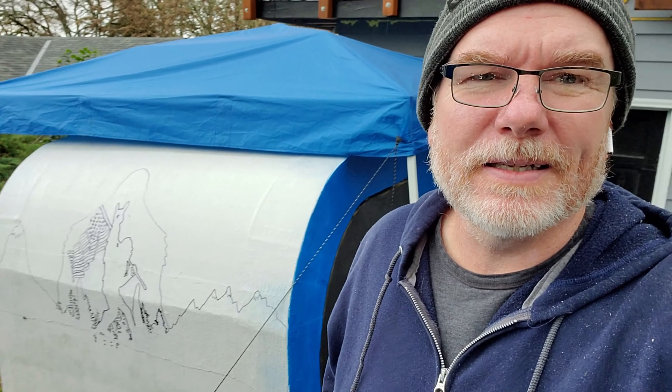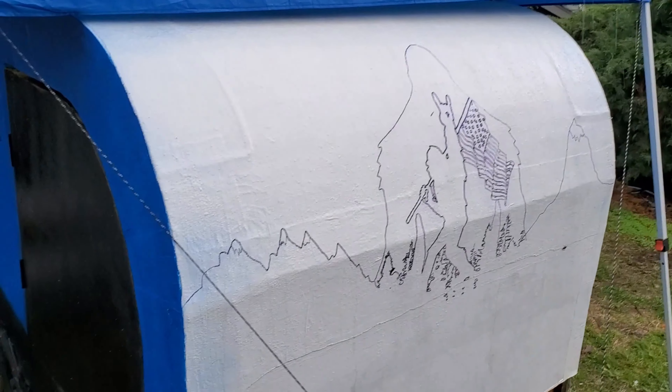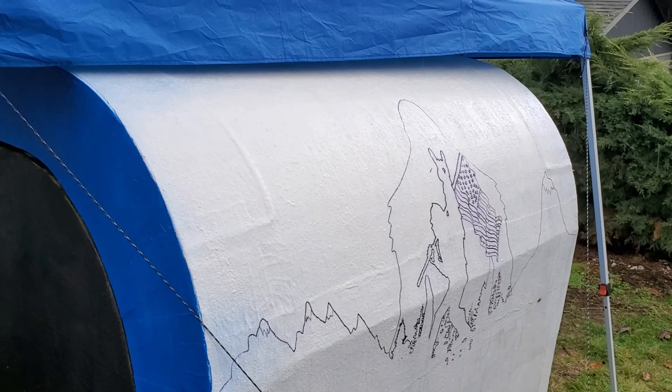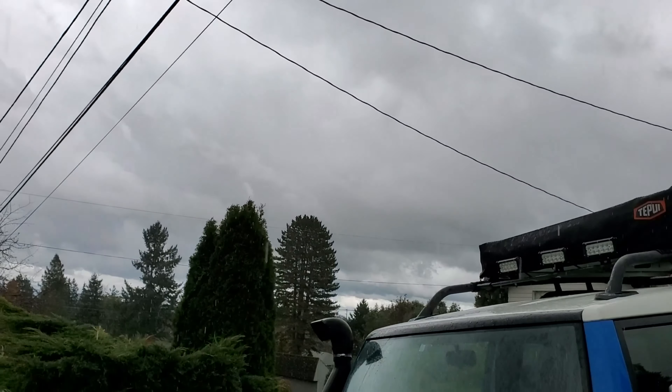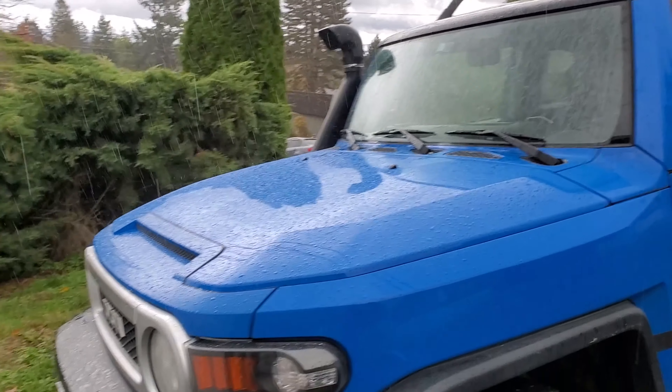I think I'm going to end this one here. Sorry I hadn't done any updates lately — we're getting there. However, this weather is just not cooperating; it's rained every day for the past seven days and it's really starting to come down now. Thank you for watching — be sure to subscribe and like. I would appreciate it. Bye!